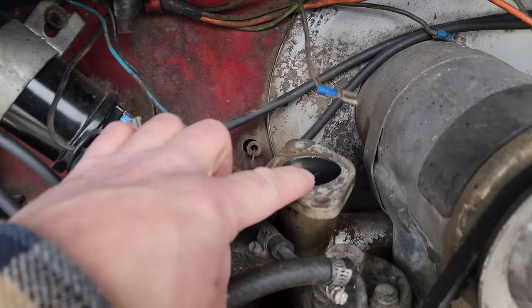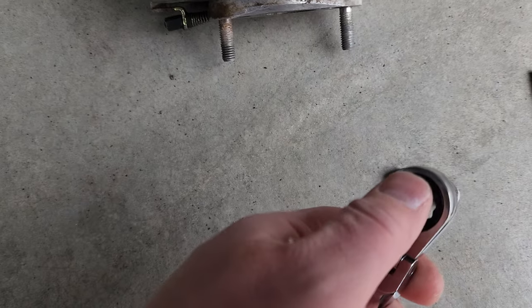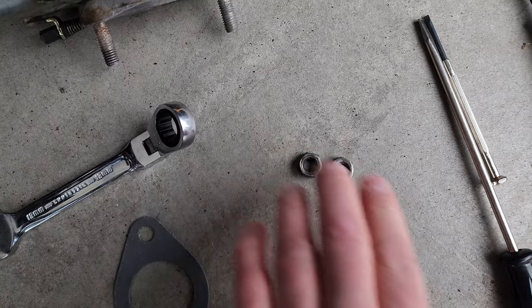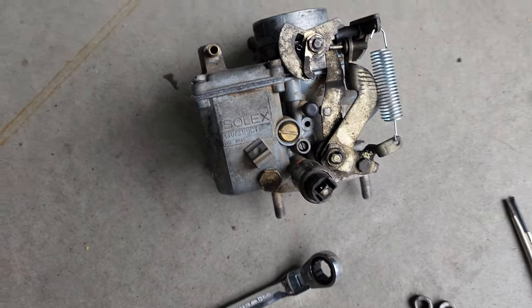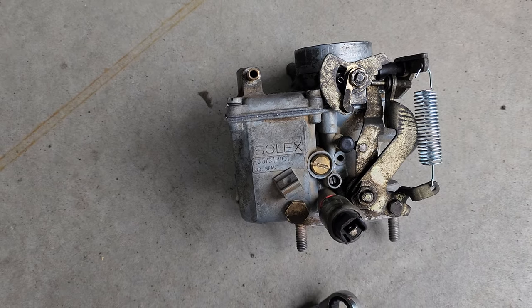We already took it off right here. It's got two studs right here. 13mm is what you're going to need. You're going to need two of these and a couple different screwdrivers. Just when you get it on it should be set, but just in case you got your gas and your air you might need to adjust them.